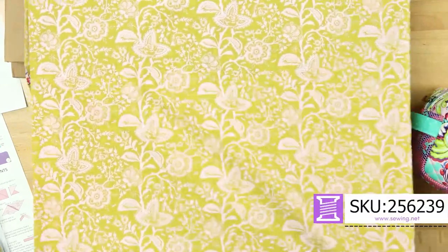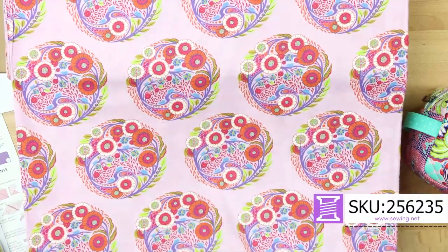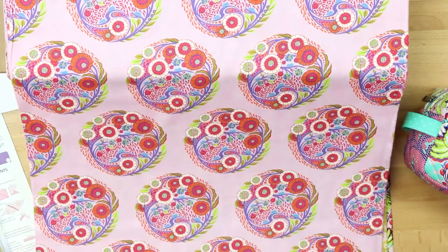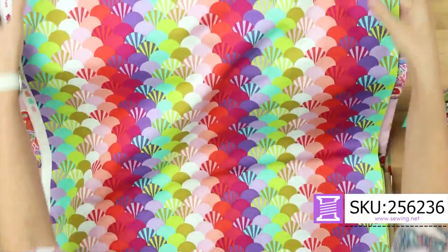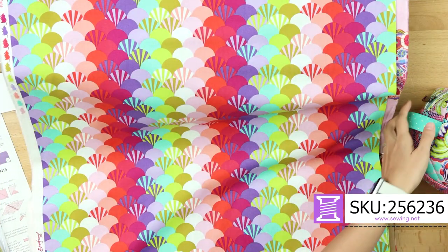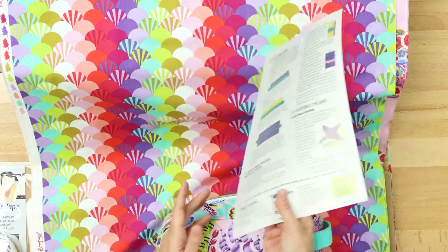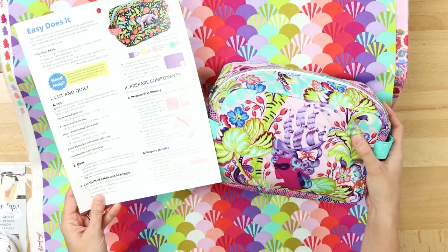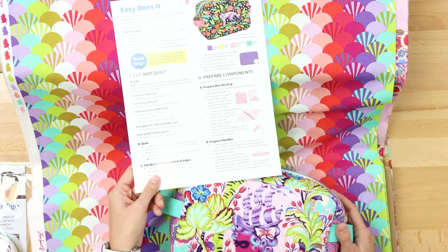These are the eight original prints from Parisville circa 2010 in a new colorway. I love this one — it's going to be the Deja Vu Topiary. I have it all ready at home to make a bag; it's amazing, look at those colors. Speaking of bags, I wanted to do something fast, so we have this Easy Does It pattern up front with By Annie, because any By Annie patterns look good with Tula Pink — they show off the fabric and they show off the pattern.